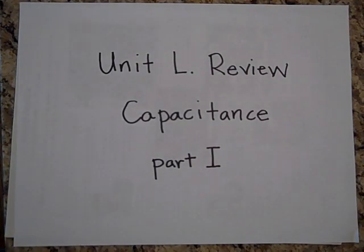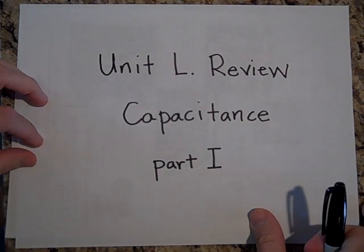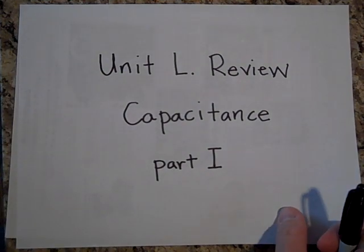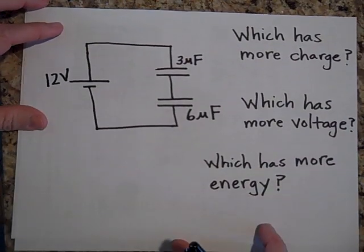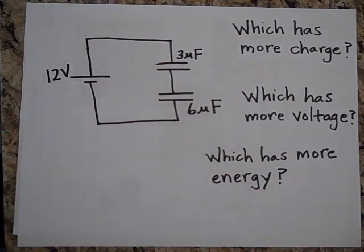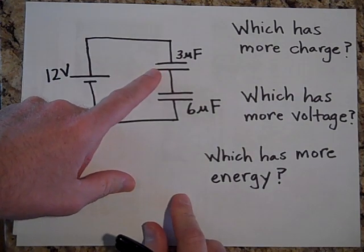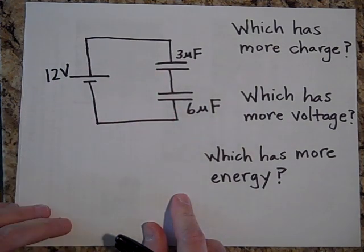All right, here we go with the Unit L review for capacitance, part one. This one goes out to Ian, who's asking me to spice things up a little bit. We have a 12-volt battery hooked up to a 3-microfarad capacitor and a 6-microfarad capacitor.